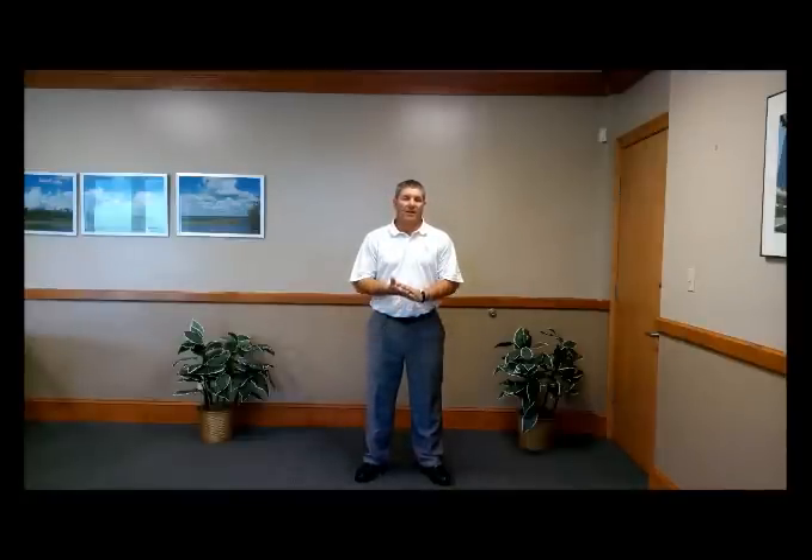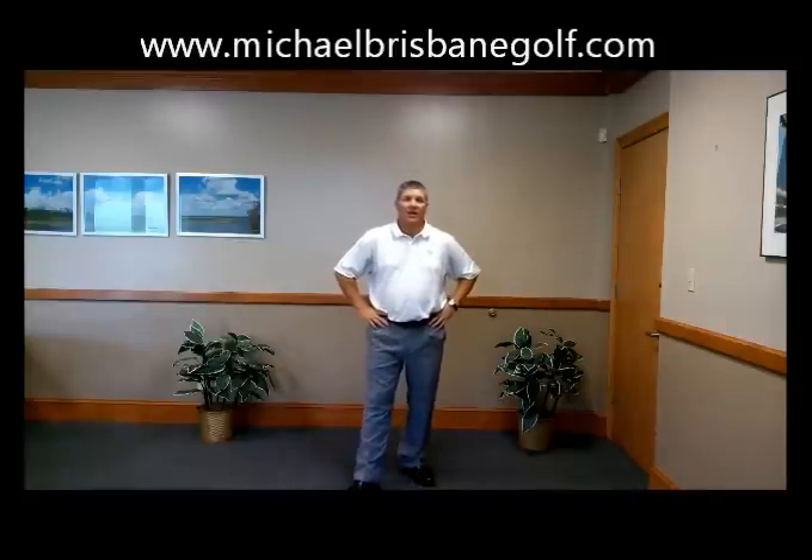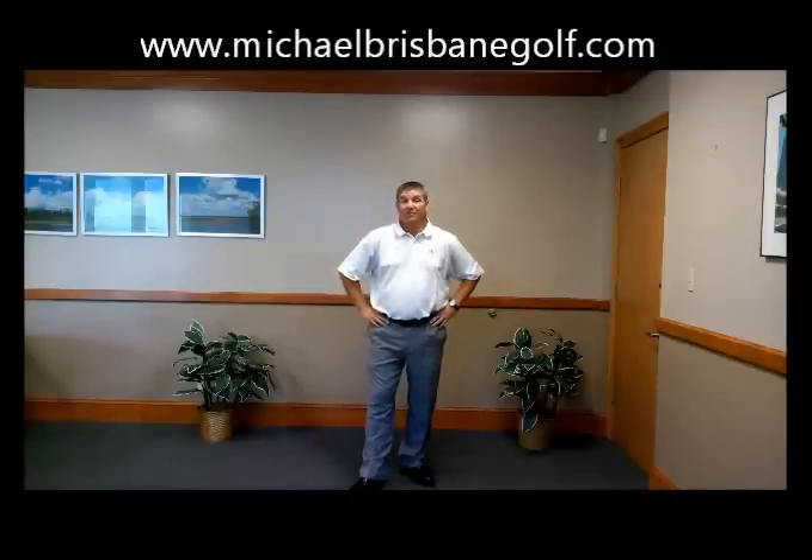Hi, I'm Michael Brisbane, PGA Professional and Director of Instruction at Isaiah City Golf Course in Mobile, Alabama. As you can tell by the lead-in to this video, this video is about footwork.